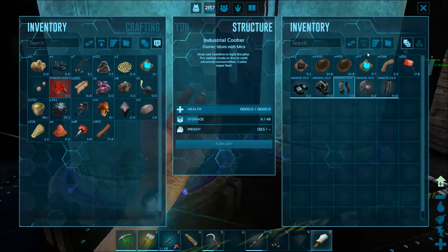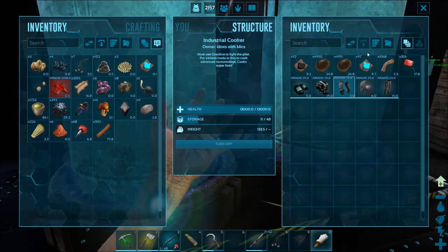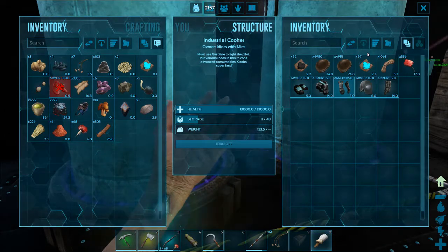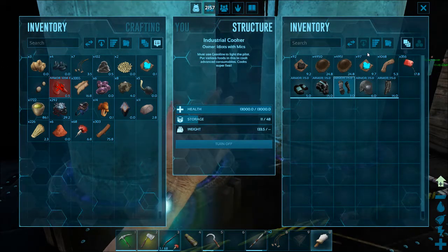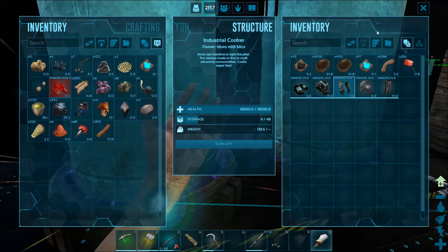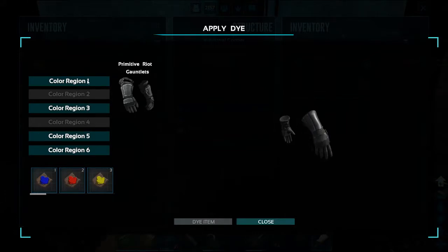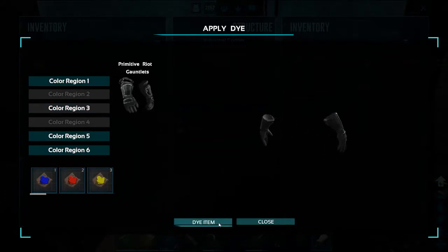If you can suggest what kind of colors you would like to see the boys wearing, please feel free to comment below and I would be happy to take in your suggestions. I'm going to carry on with dyeing my items here.